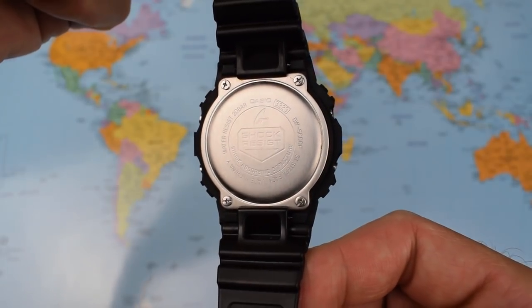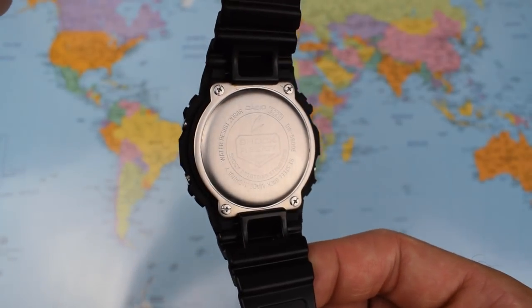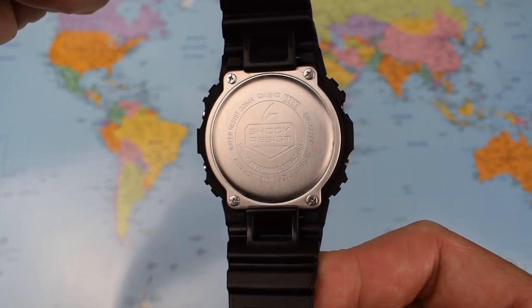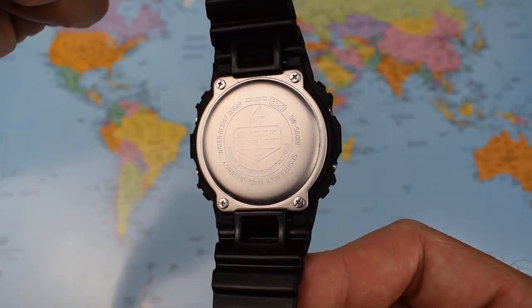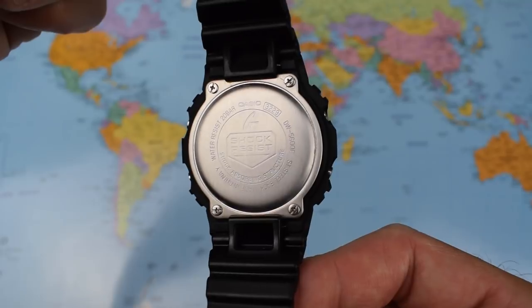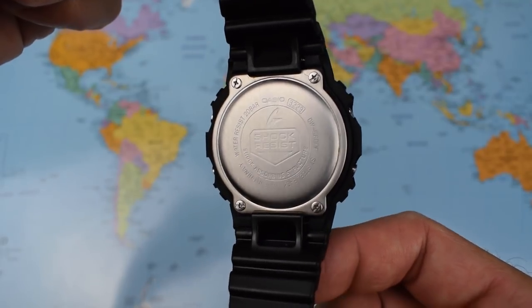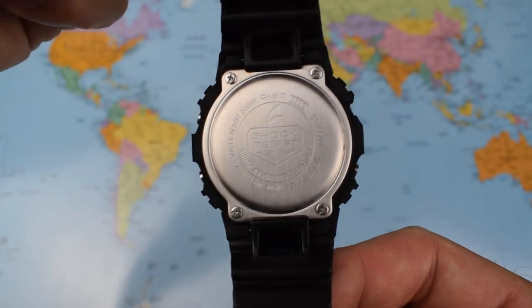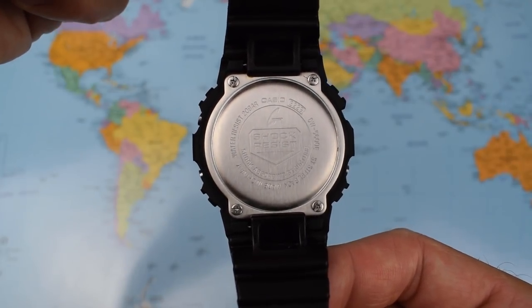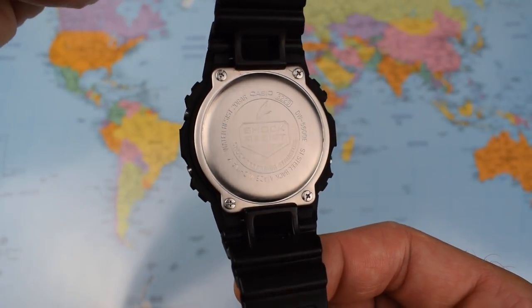And there is a quick look at the case back — just stretching the resin band to show you. Stainless steel, screwed down using those four screws in the corners. It is fairly easy to take this one off yourself should you require to change the battery. Batteries last about two and a half to three years. 200 metres water resistant. And the case back advertises that this one has module 3229 — just the module derivations always found on the back of these Casios.